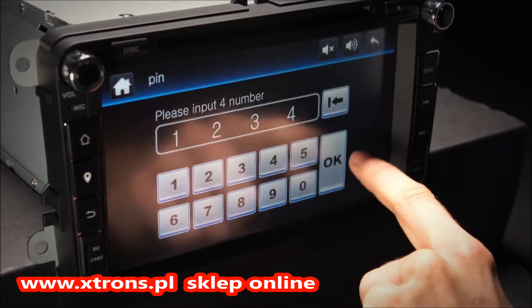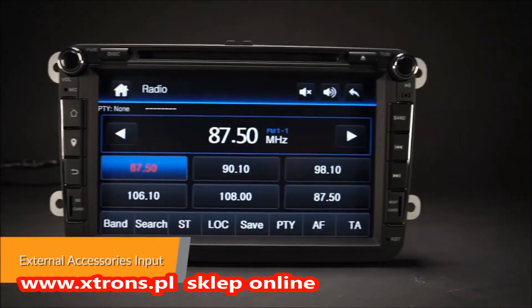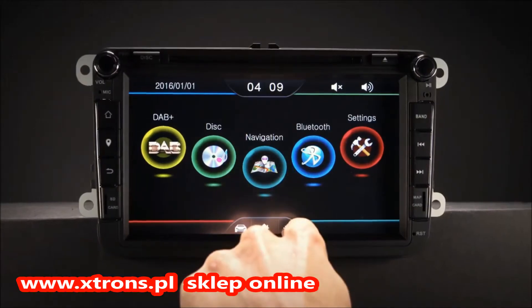This unit can work with analog steering wheel controls. For better hands-free calling, an optional external microphone can be connected to the unit to improve the sound quality when the vehicle is in motion.